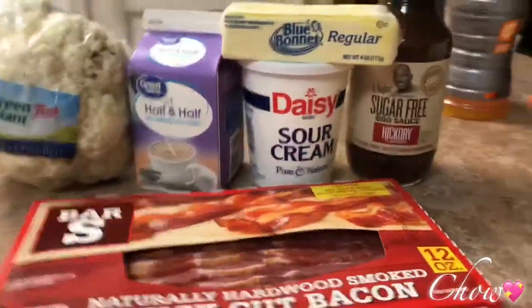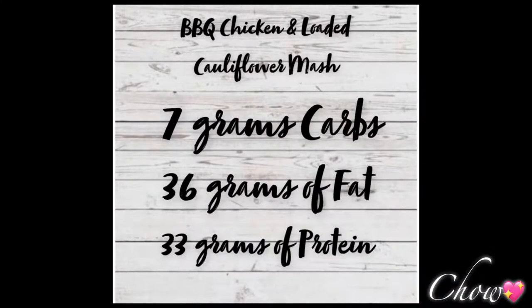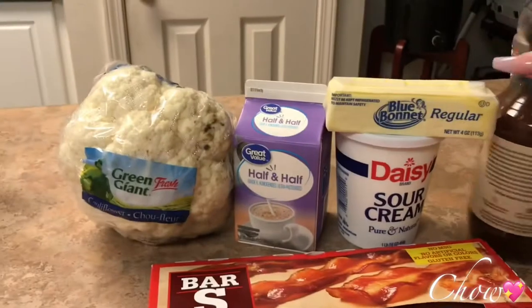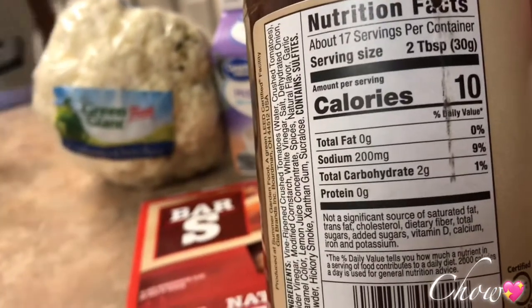These are our condiments. Sugar-free barbecue sauce — two carbs for two tablespoons.